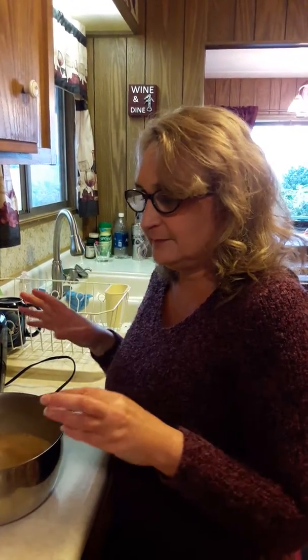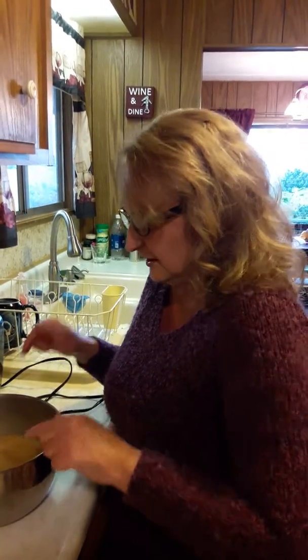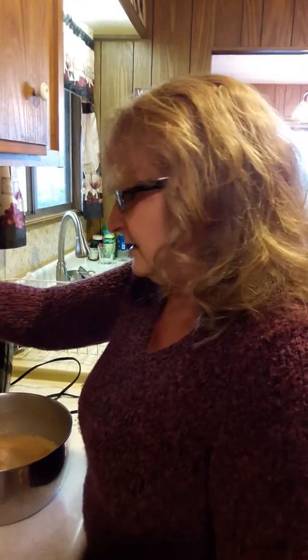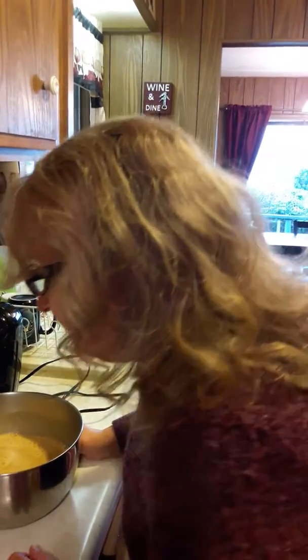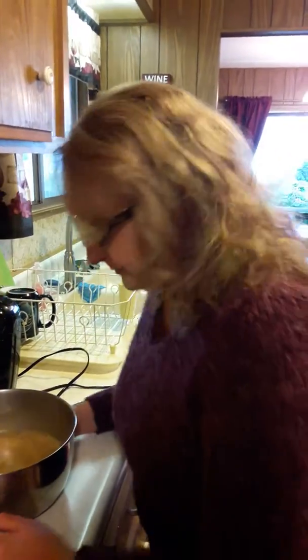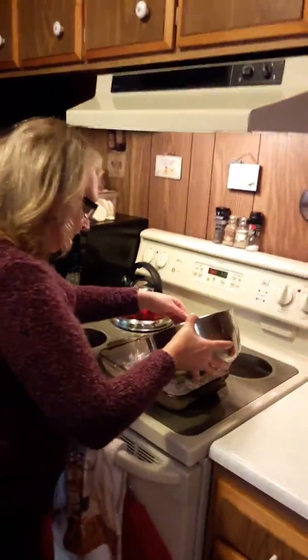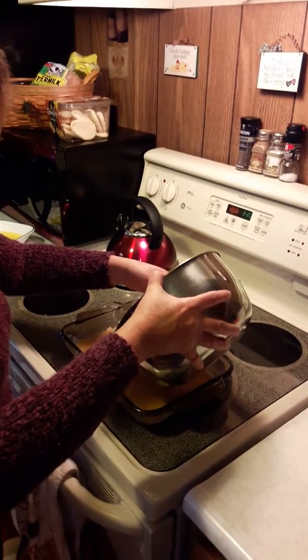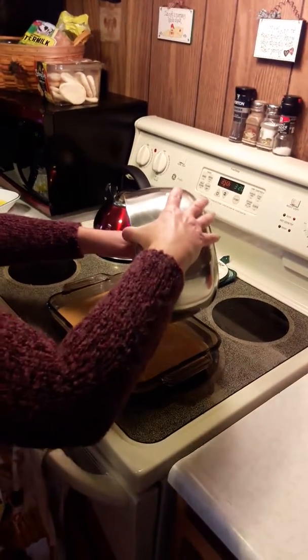Sometimes I add flour if I think it's too thick, but I think once I put the cake mix in with it it'll be fine. So what you're going to want to do next, after you've mixed all this really well, is pour it into your pan — so come over here and pour it on in.